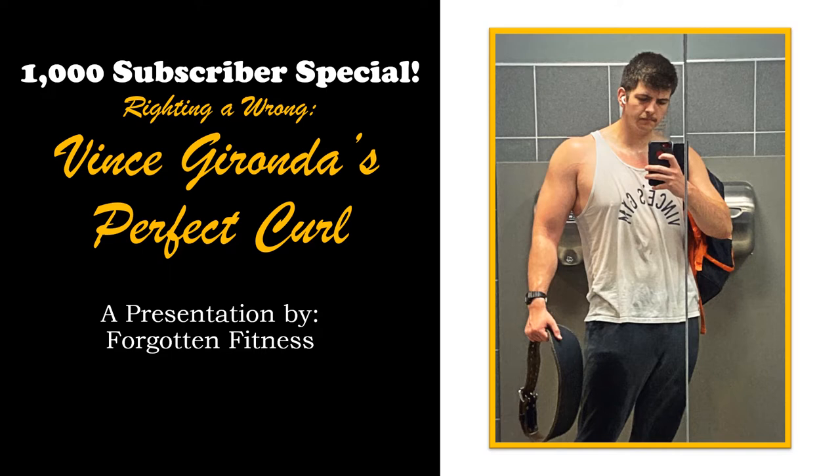Hello again everyone, this is Rudolph Wilkins with Forgotten Fitness, and I don't know where to begin. I really cannot believe it. Over a thousand subscribers, we did it. I never thought that this day would come, to be totally honest with you. I doubted this channel would even take off, and now looking at it, we have over 40,000 views on YouTube.